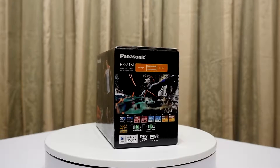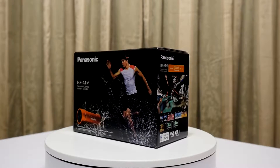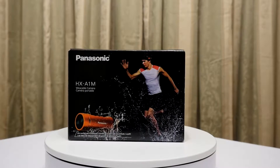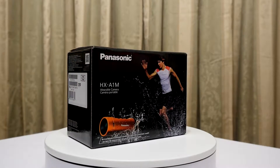Hello YouTubers, I'm Justin and today on Dash and Run we're just going to do a quick unboxing of the new Panasonic HX-A1M wearable camera. I will follow this up later with an actual review of this camera and I will do a comparison with a GoPro Hero Black Edition. But at this stage we're just going to do the unboxing.